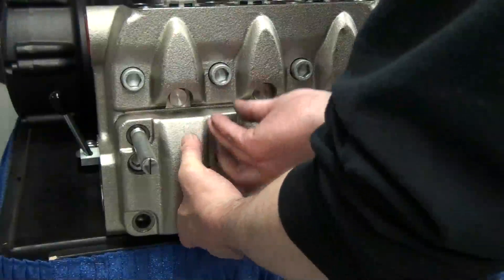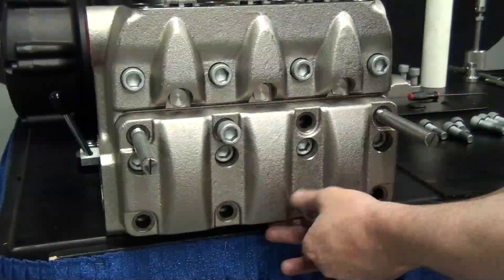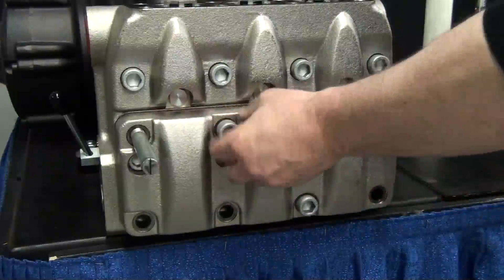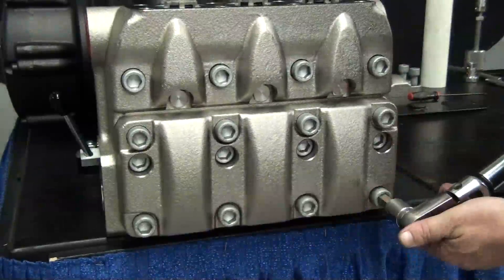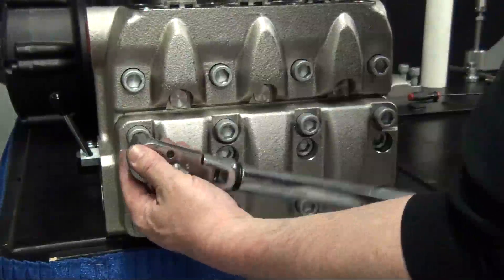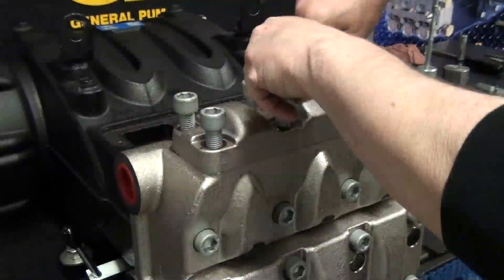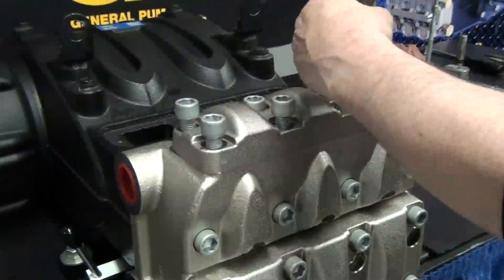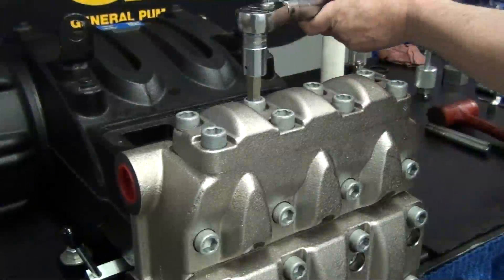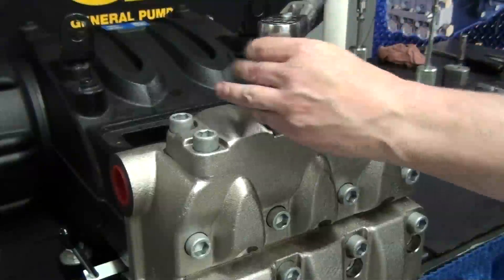Install the eight retaining bolts. Remove the support pins. These bolts should be torqued in a sequence, starting with the middle bolts and working around in a circular pattern. Use the proper torque specs, which can also be found on page 52 of the repair manual. Reinstall the outlet valve plate using the eight bolts. These should also be torqued, starting with the middle bolts and working around in a circular pattern. Use the proper torque specs, which can also be found on page 52 of the repair manual.